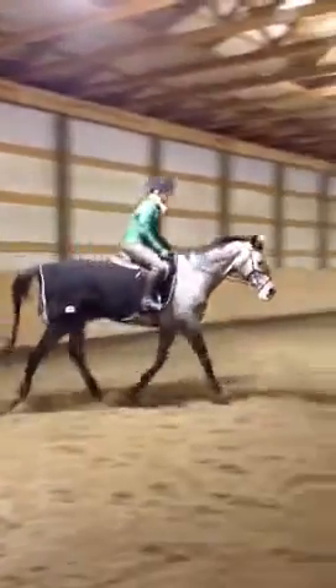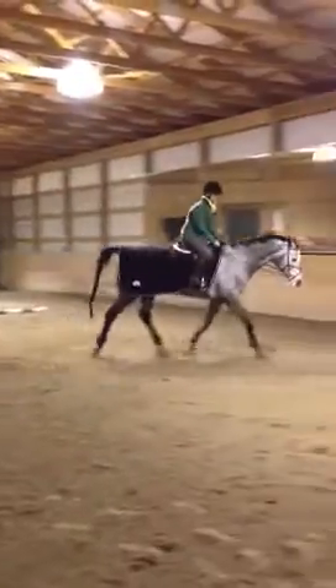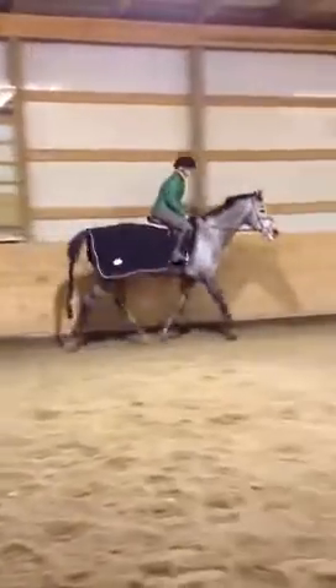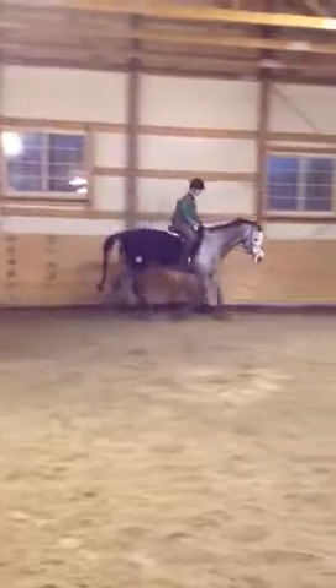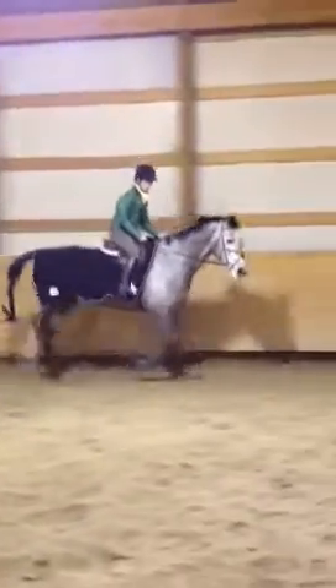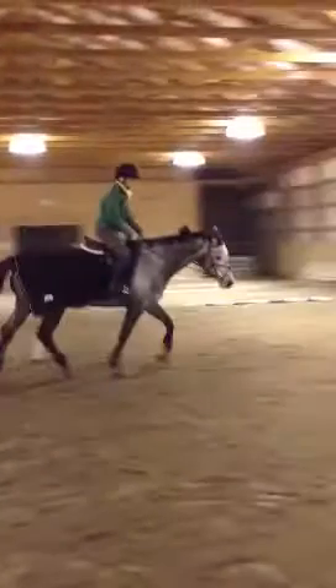Stretch up tall, feel it through your back. There you go. When she drops her head like that, just close your fingers up a little bit. Don't be afraid that she's going to put her head back up. It's a training process, right? So when she feels that contact, it shouldn't be 'okay, now drop the contact' — it's 'okay, now squeeze my fingers, see if she'll accept a little bit more and soften.' Good, just close up those fingers.